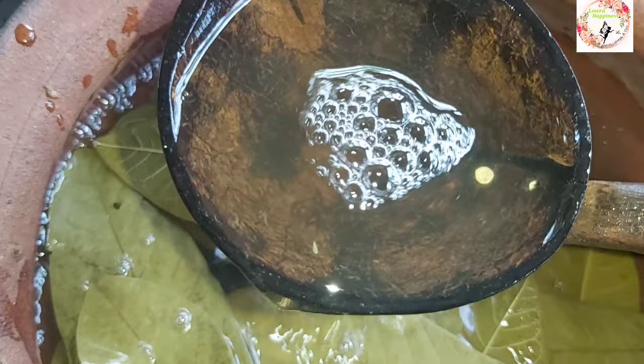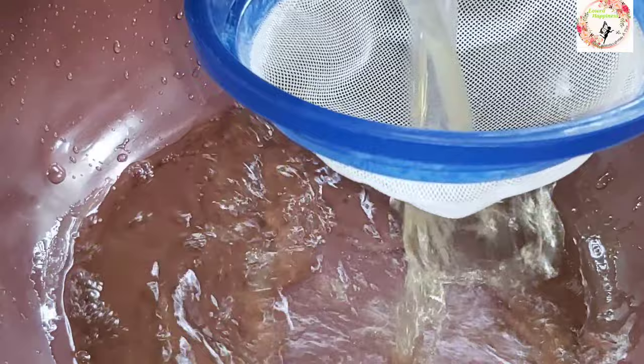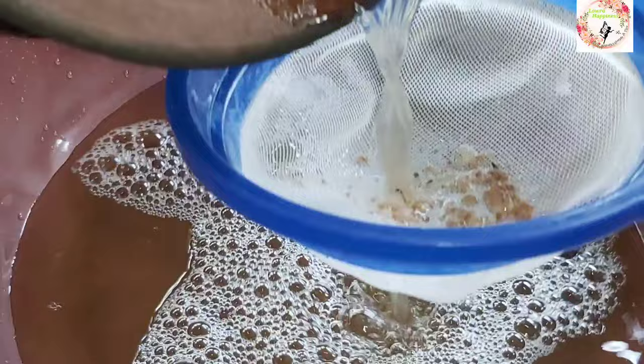Then we will add water to the pot once it comes. Then we will add fresh water to the pot. It will be cooked. I will use the same color as I used before.